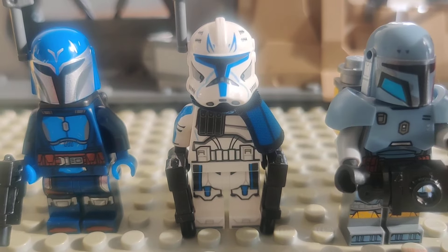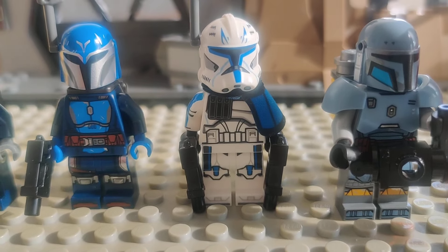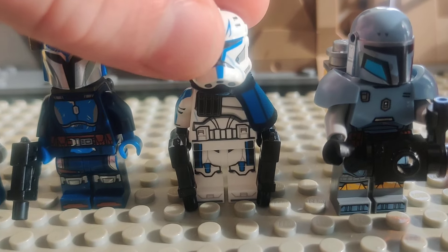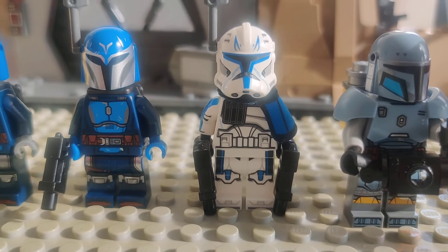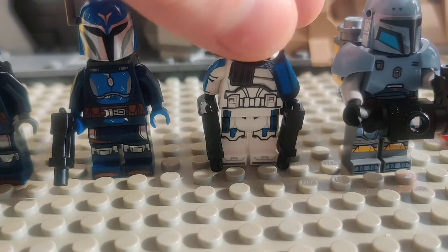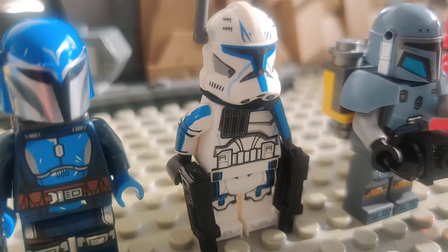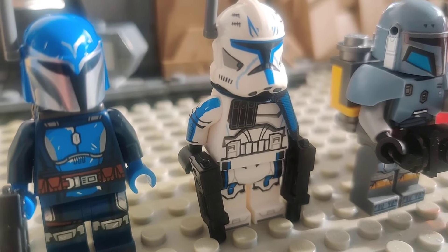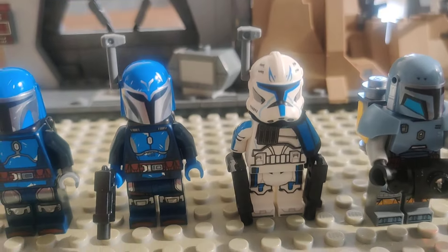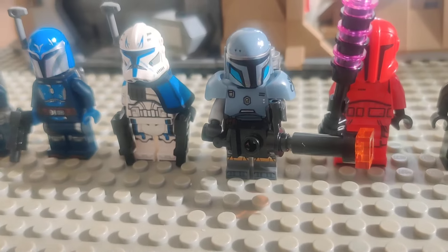Then we have what will be most viewers' main feature for this wave, which is of course the Phase 2 Captain Rex. This is my first time getting a Phase 2 Captain Rex since I have a Phase 1 from like the 2008 or 7870 set, but the Phase 2 Captain Rexes of old came out during my dark ages so I never picked one up. I'm really happy to get one, and I agree we should have a $13 Captain Rex really available for anyone who wants it and not have it locked behind the pay barrier of a Venator.